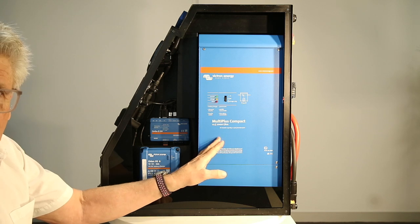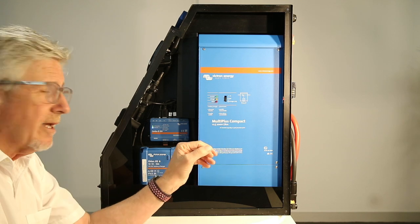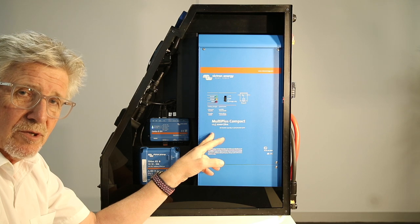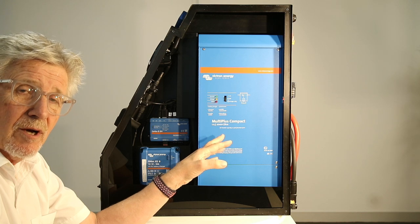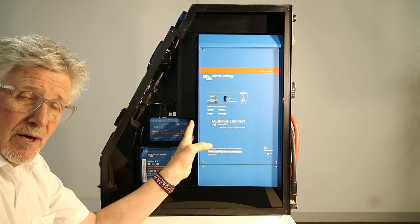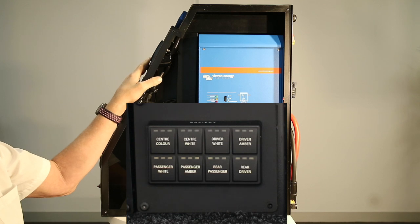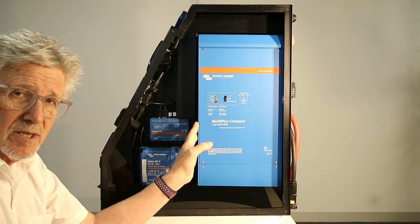Inside here, the biggest item first is the 2000 inverter charger. This is both a charger at 80 amps and an inverter at 2000 VA. Now 2000 VA is about 1600 watts, however this unit will actually deliver a full 2000 watts for 30 minutes continuous — and if you've got any break at all in that period, the counter restarts. It's a very robust unit with a heavy metal case, designed for auto switchover, so if you've got 240 volts plugged in and you pull the power in and out, it will auto switch over to the batteries totally seamlessly under full power.